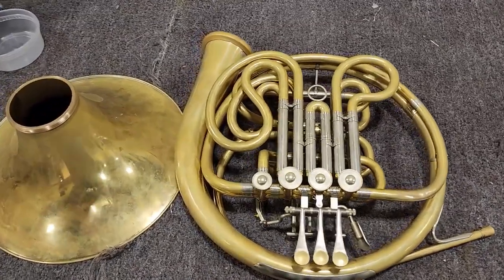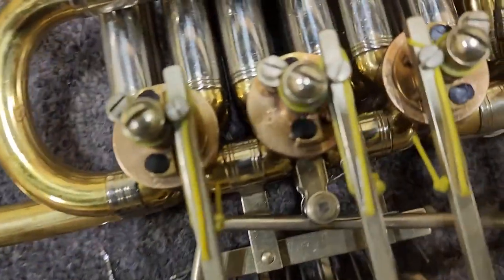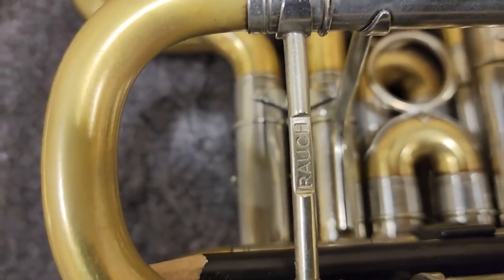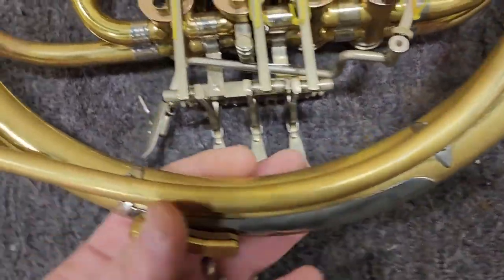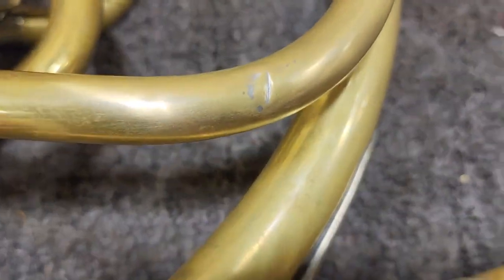For you French horn players out there, you might know what this is. I'll show you the serial number. Yep, that's a Rauch. So what we are doing on this is just a clean and polish and then we are going back and finishing the job on this guy.